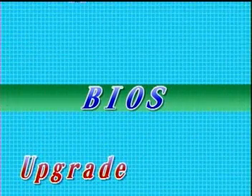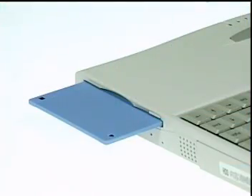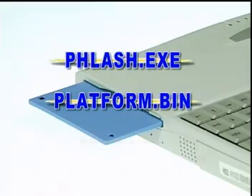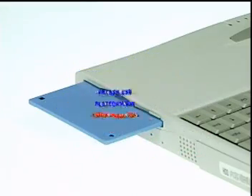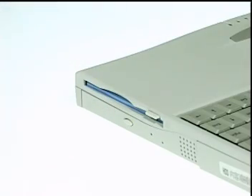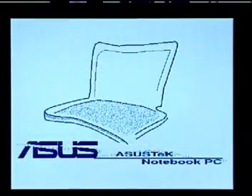BIOS Upgrade. Insert a DOS bootable floppy with phlash.exe, platform.bin, and a BIOS image file downloadable from the web into the floppy drive, and boot up the system.